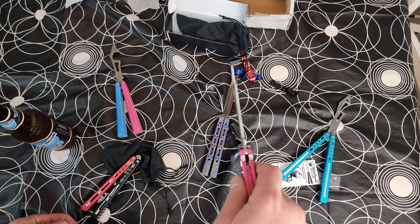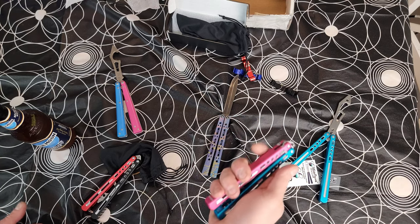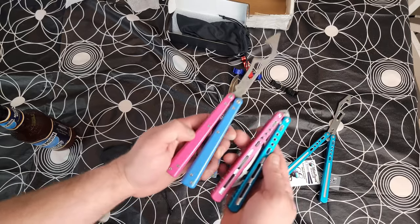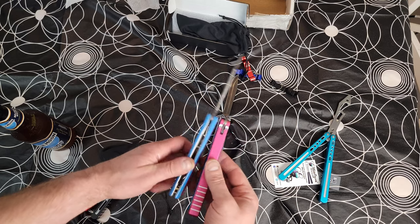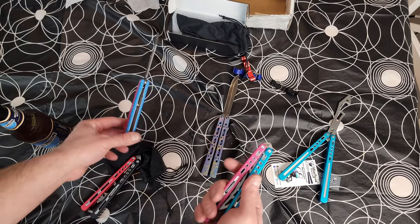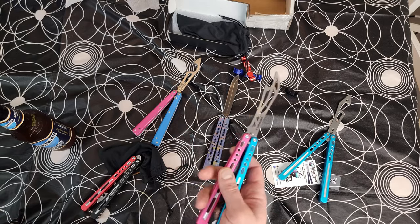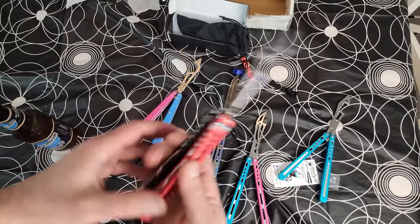Serge, you outdid yourself here — the color is freaking awesome, man. He just knows what I like. Let's take a quick look at the one we'll be giving away — oh man, super super sick.